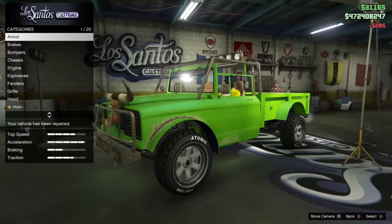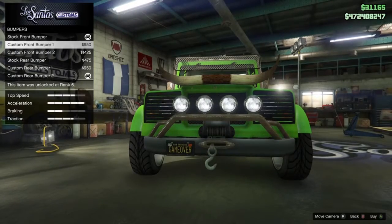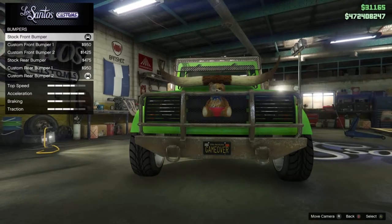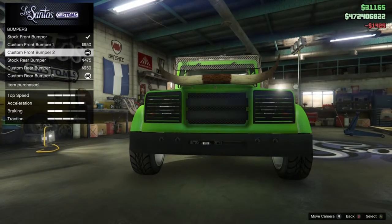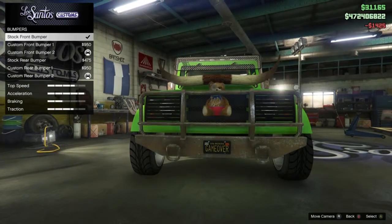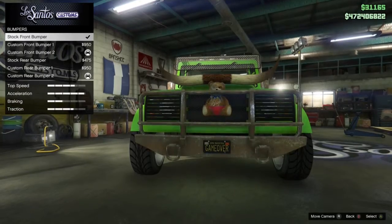After you repair it, go down to bumpers. You buy the custom front bumper number one. After you buy it, just switch it back to your stock bumper — it should be there. In this video I buy the third bumper and go back up, but you buy custom bumper one and then just switch it back to stock. If it doesn't do it, just do it real fast. Eventually it will stick.